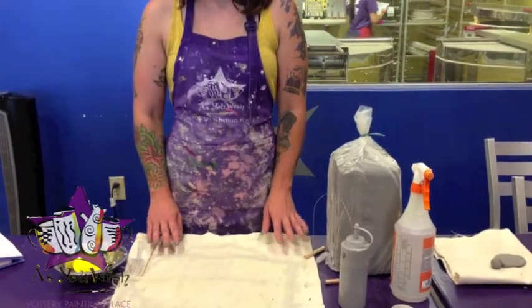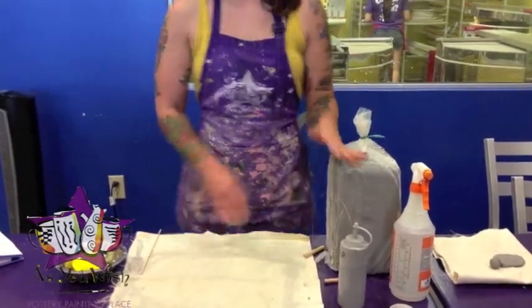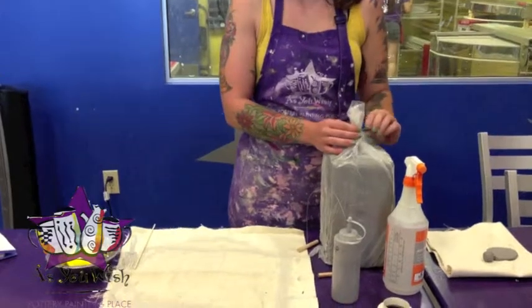Today we're talking about our supplies for clay projects. Here we have our block of clay, and we're going to cut a slab off to work with.